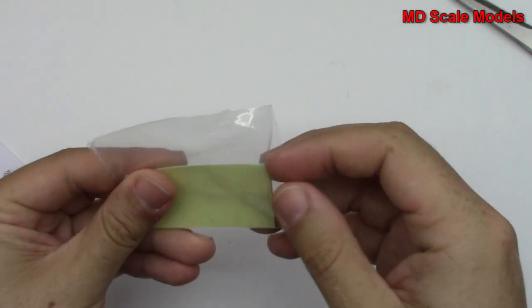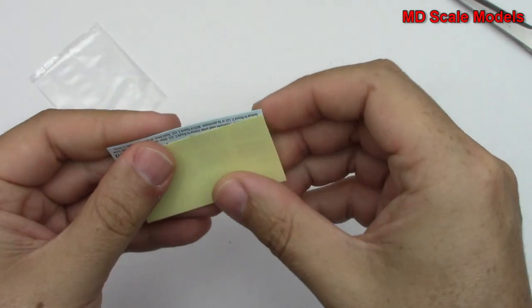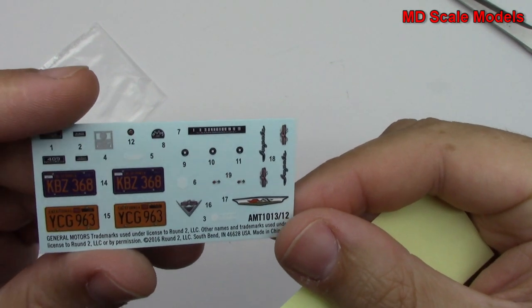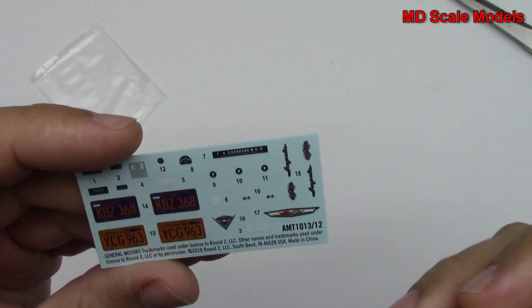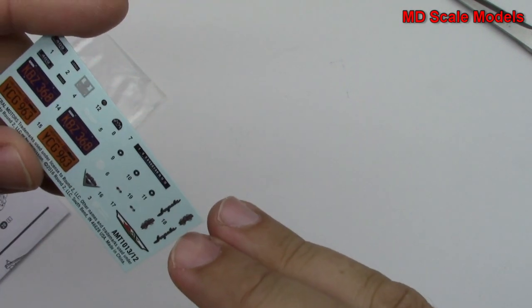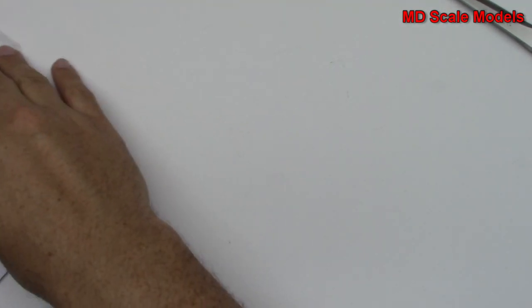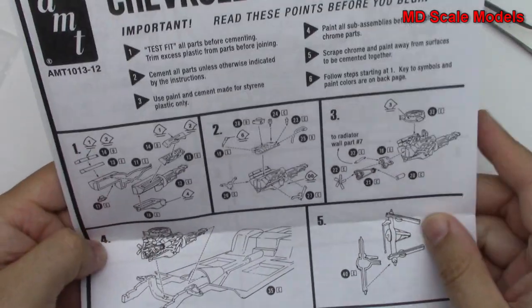Now we have some decals. You don't usually get a lot of decals with cars unless they have a lot of body art. There's probably gonna be license plates — yep, looks like there are some license plates, and just some details there for the Impala insignia. Let's have a look at our instructions.